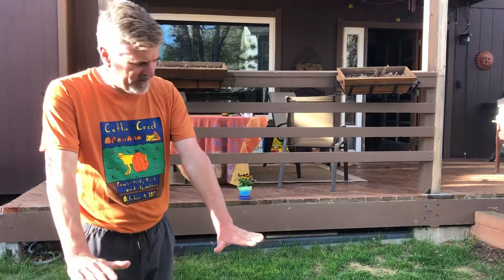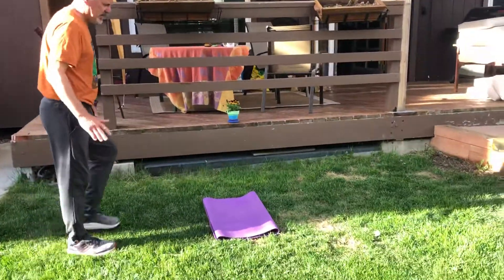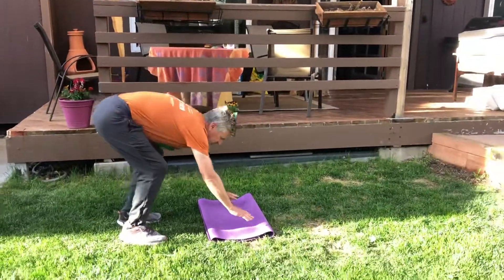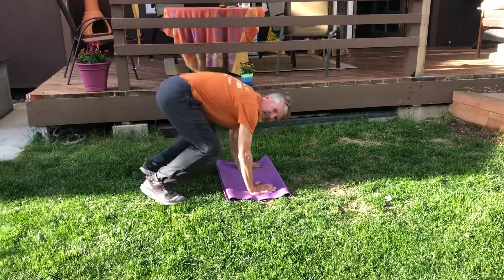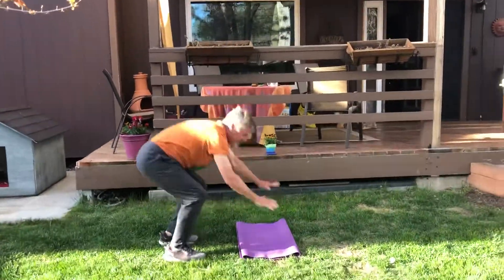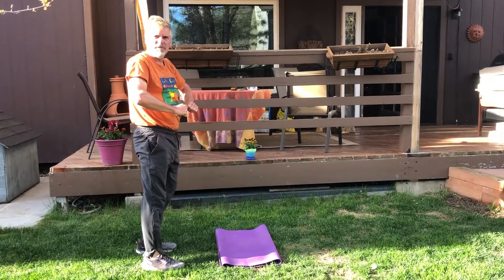The mule kick — the key is keeping your arms straight. You can stand up and just go down like so, or you can start down low like me. You bend your knees and then you kick up in the air like a mule and back down. The key is keeping your arms straight — you don't want to have your elbows bent.